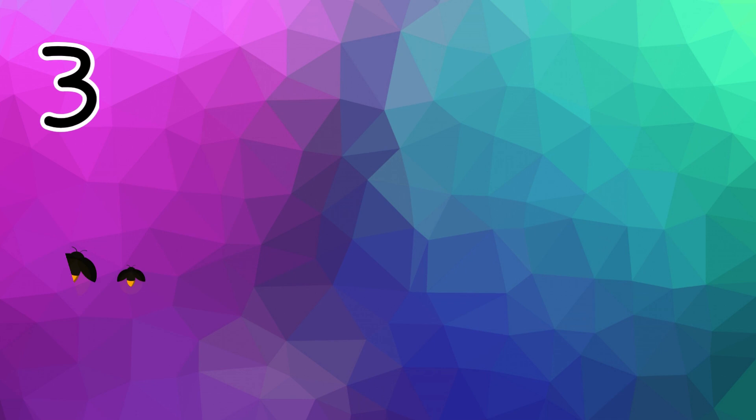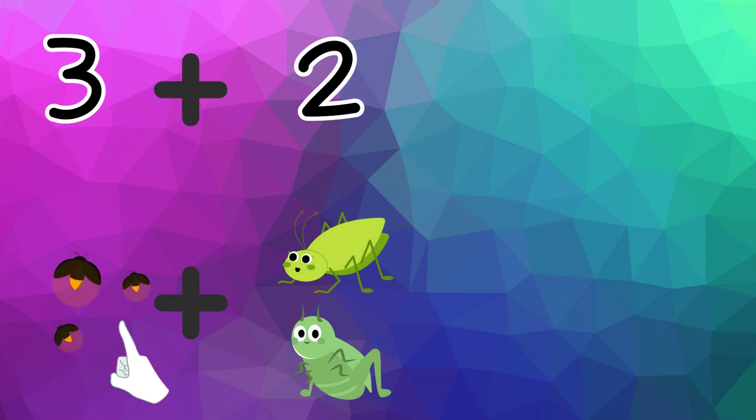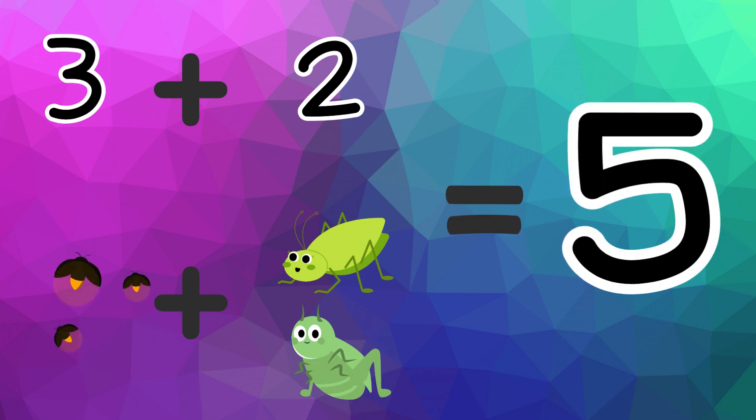Now let's add them up. Freddy ate three buzzing flies and two grasshoppers. Count them with me: one, two, three, four, and five. Freddy ate five tasty bugs!